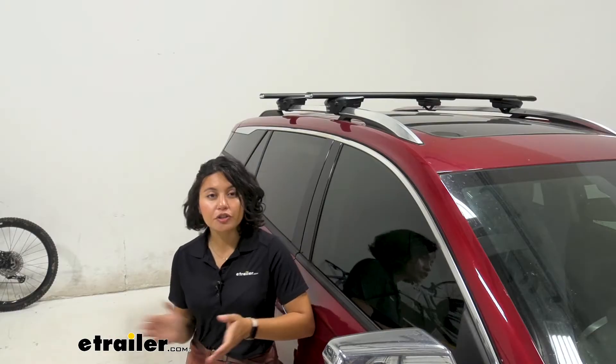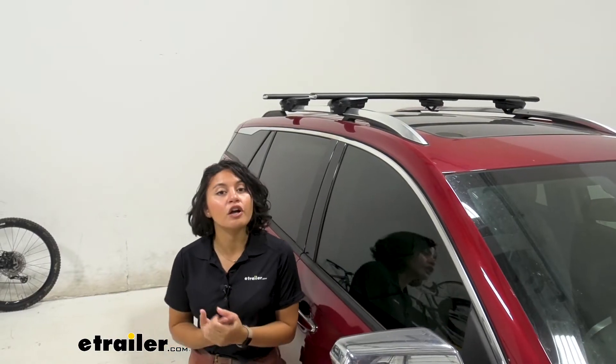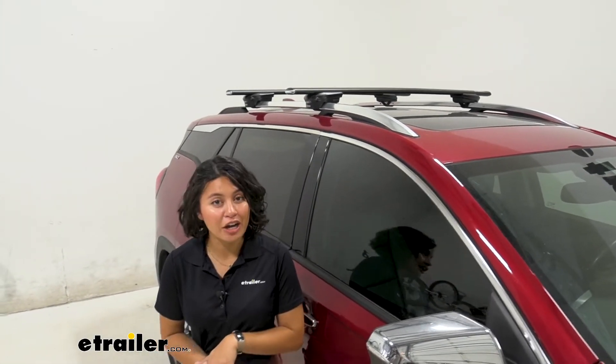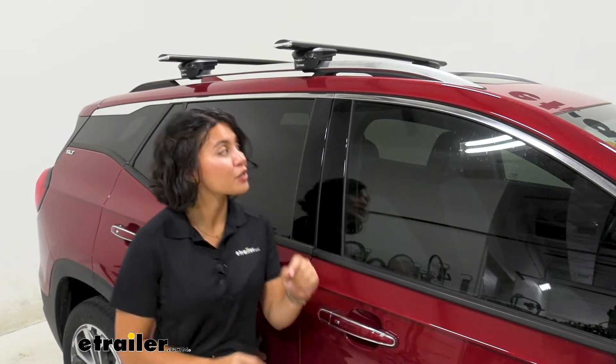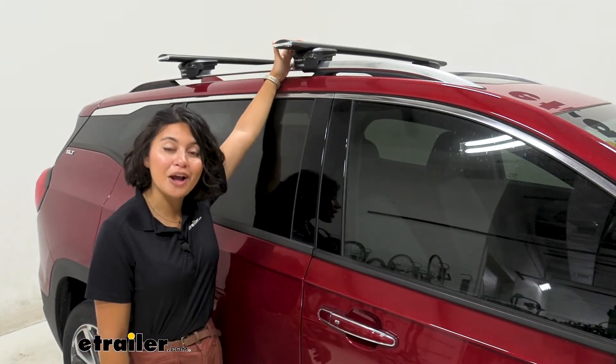Your Terrain is a pretty versatile SUV — you can take it out for long road trips or trips around town. But what if you also want to take it on different adventures and you want to carry a kayak on top, a rooftop box, a roof basket, or even a bike rack? What you then need is a roof rack system first.